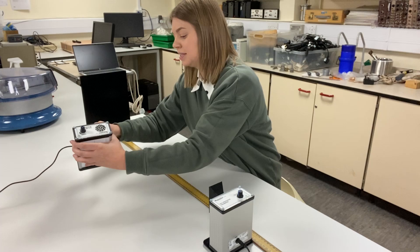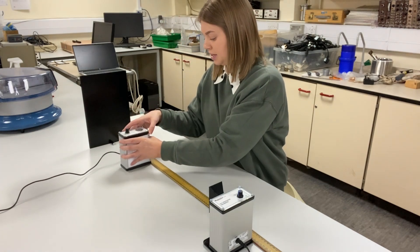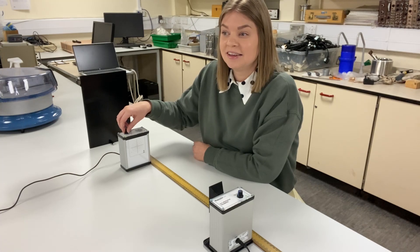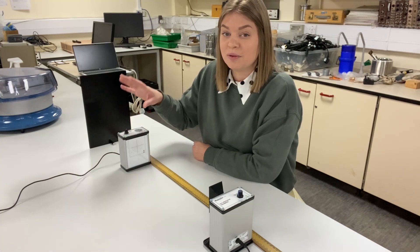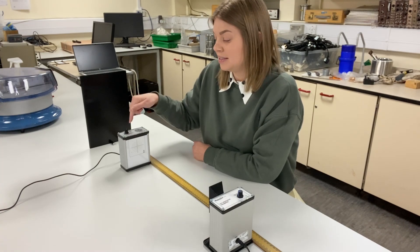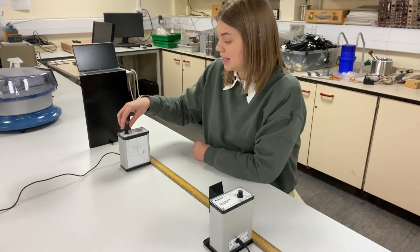So if I plug this receiver in, move it into the standing wave, and then if I increase the sensitivity, you can hear that we've got a strong signal of microwaves. Now I'm going to move it up and down and let's see what we can detect.